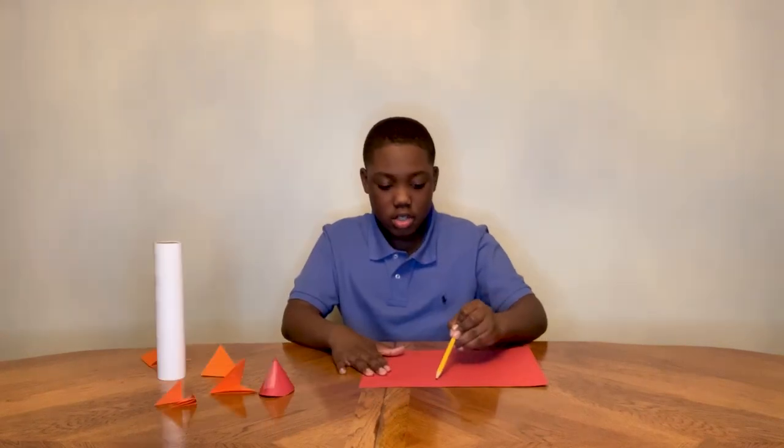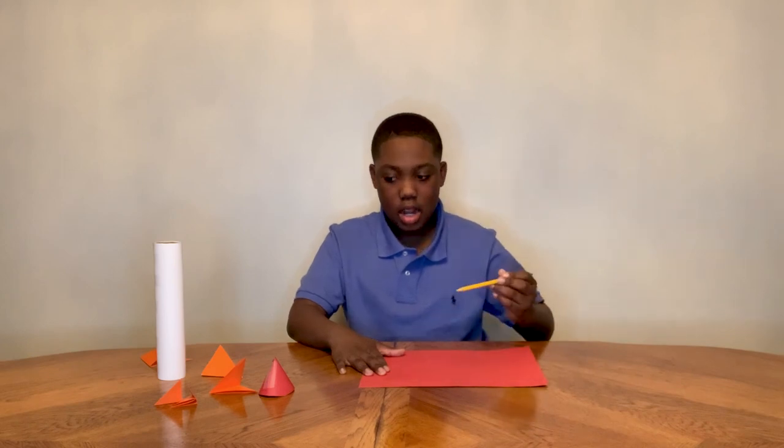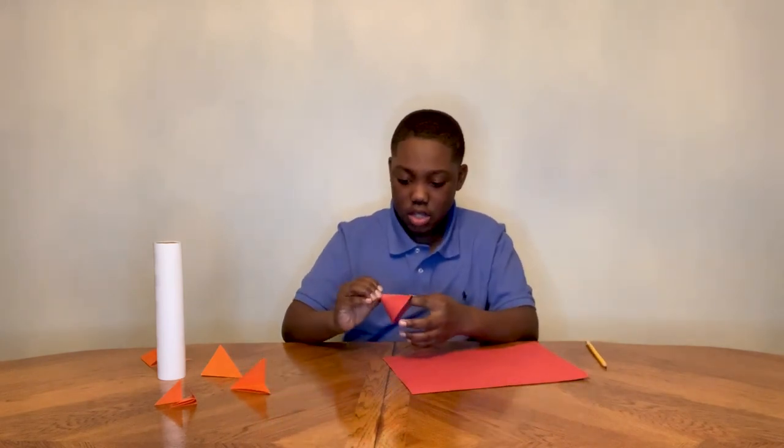Now you draw a circle around the paper and then you cut out the circle, and when you cut out the circle you connect it to each side and use a piece of tape to make it look like this.